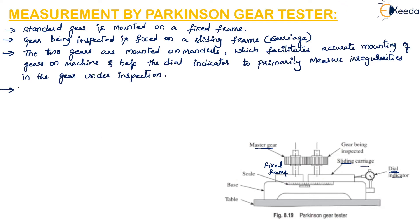In this machine, a dial indicator of high resolution is used to measure the composite error. The composite error reflects errors due to run out, tooth-to-tooth spacing, and profile variation.